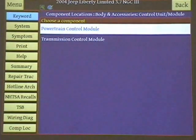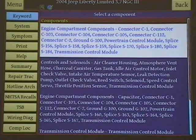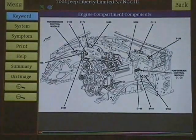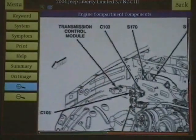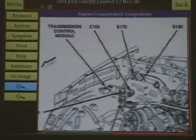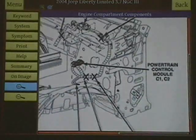Let's look at body accessories and go into transmission. Here are some transmission connectors and controls, and we can blow this stuff up. It not only shows you where it is, it really shows you what it looks like, so you can identify it very quickly that way.